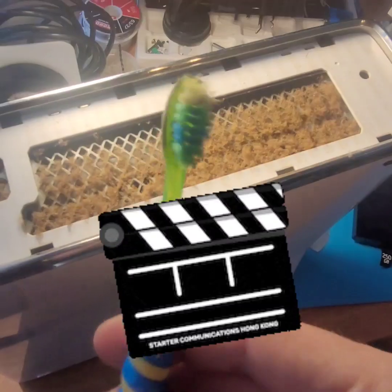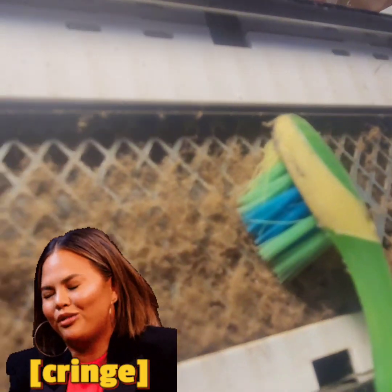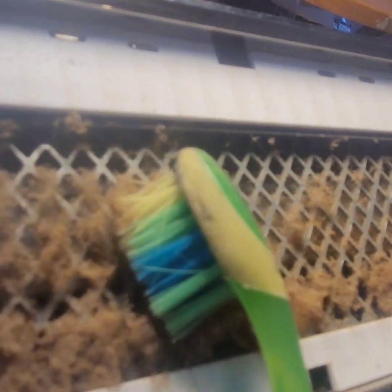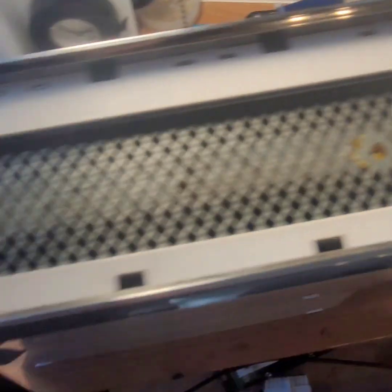Take two — my trusty cleaning toothbrush. Gross. All right, that looks a little better. Let's continue opening this.